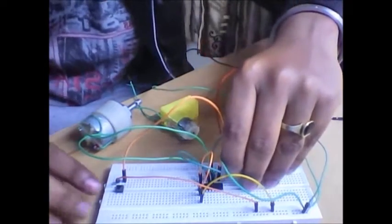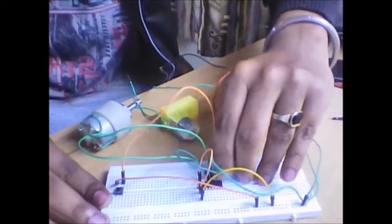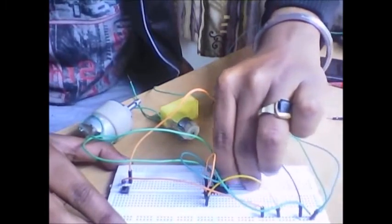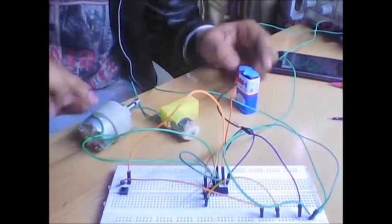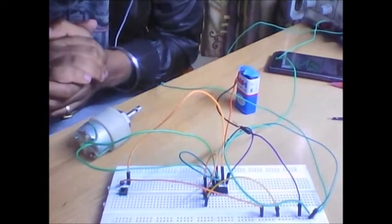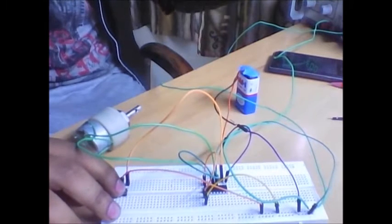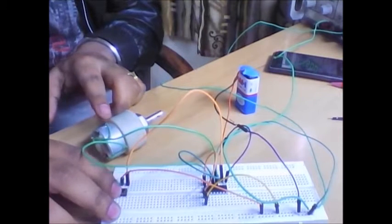This is the main advantage of using the L293D motor driver IC. I am giving the positive terminal to pin number eight through this wire, and another wire to ground. I am giving a nine volt external supply to this motor driver IC to operate this DC motor. The connection is almost done — yes, it's done. Now let's test it.